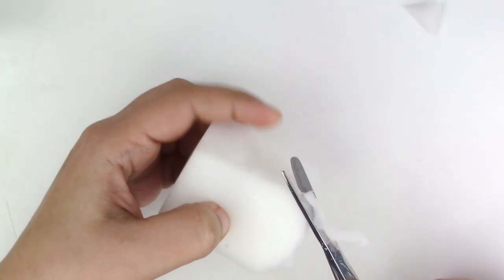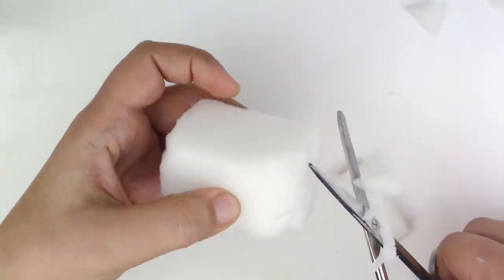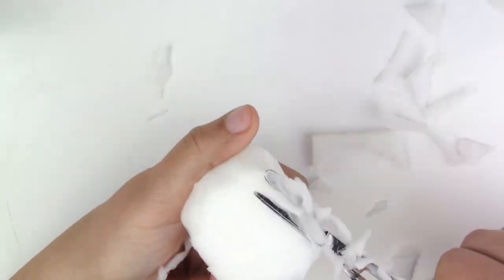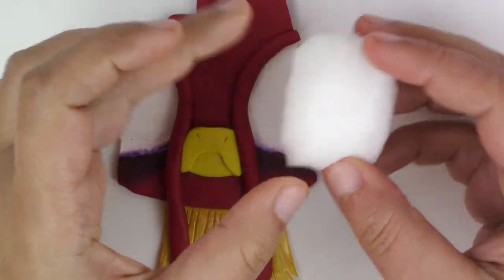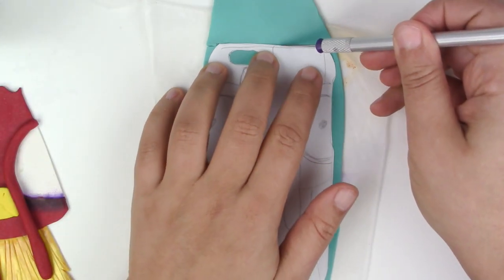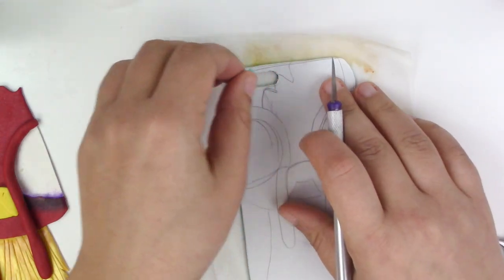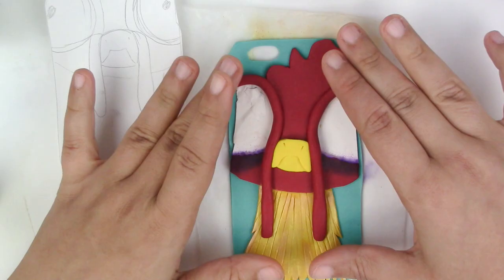Now take your sponge or foam and your scissors and cut them down to an oval shape — it's kind of like sculpting, but with a fluffier material. Once you cut out both eyes, flatten a piece of green or any other color of polymer clay. I'm using teal pearl from Sculpey and place it as the background. Now you're going to bake it for 30 minutes at 275 degrees Fahrenheit. Make sure that your oven was preheated.